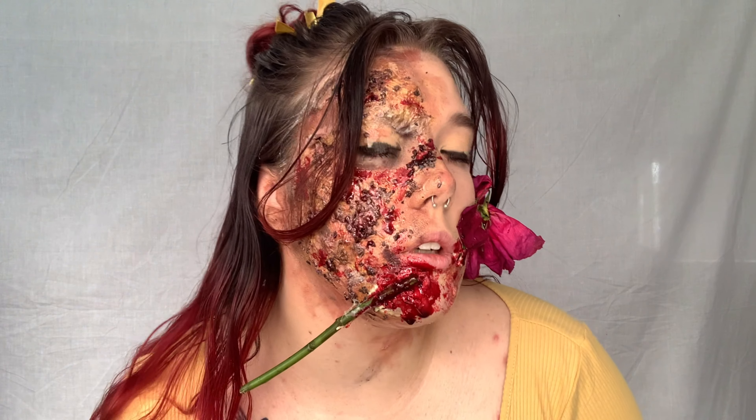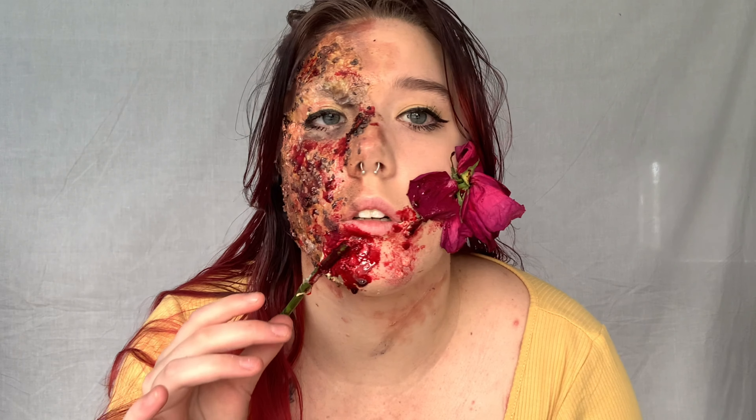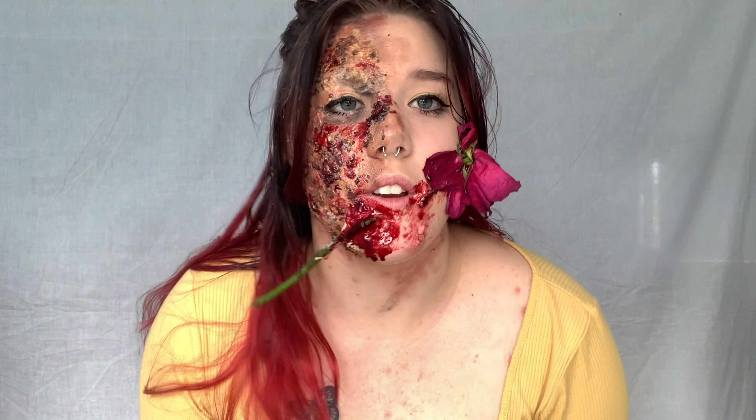This is the finished look! I have plenty more Halloween videos coming for you. Thank you so much for watching — this is my Belle gore look: the candle burn and then the rose through the face. I really hope you enjoyed it and are loving my Halloween videos so far. Happy Halloween and I hope to see you in my next video, bye!